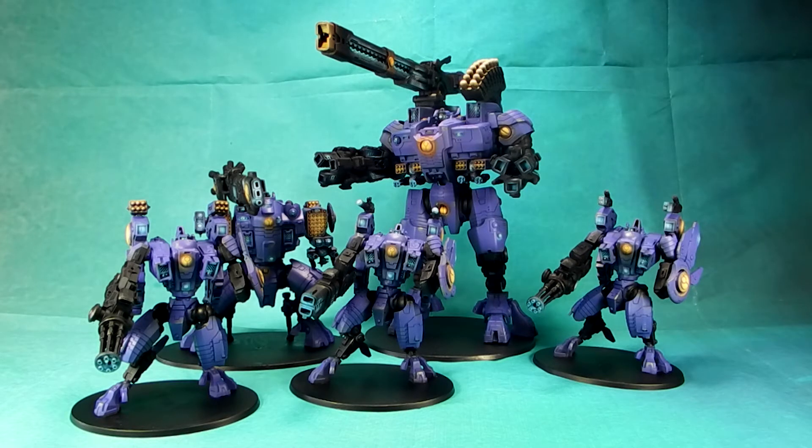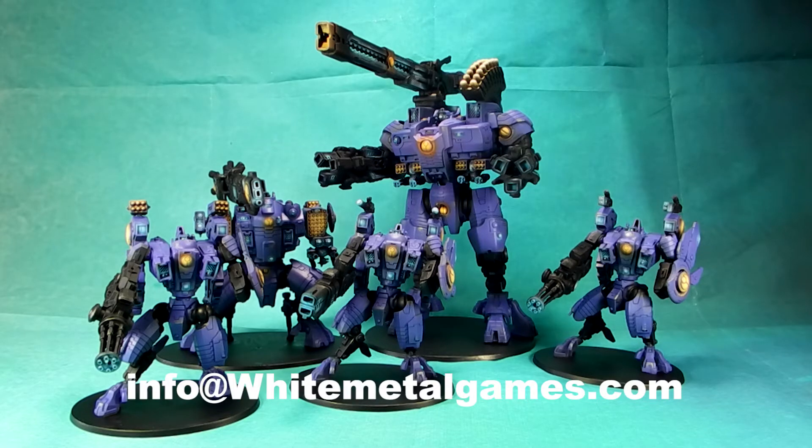It was a really nice looking project, really fun to paint, and really quick to paint, frankly — a nice and breezy project overall. If you are interested in contacting us about models like this, do so at info@whitemetalgames.com. You can also check out all of our work at whitemetalgames.com, our website.